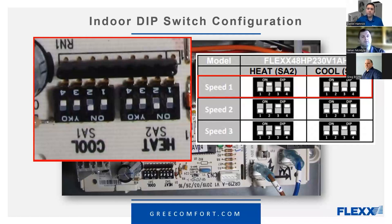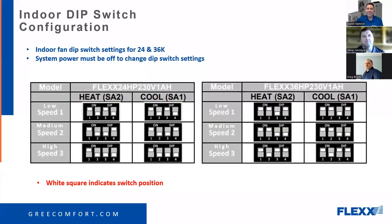If you're talking strip heat that's a different story, but with the Flex we should have minimal on-time of strip heat because this is truly a low ambient heat pump. Since a lot of these systems are being installed without heat kits, we decided to stick with just using static pressure for this webinar, since in this instance we don't have strip heat.